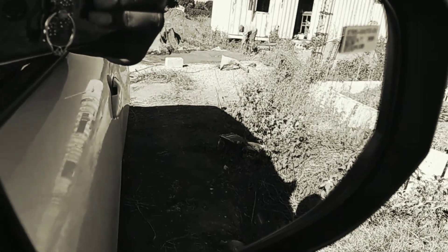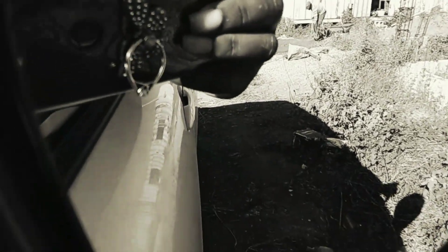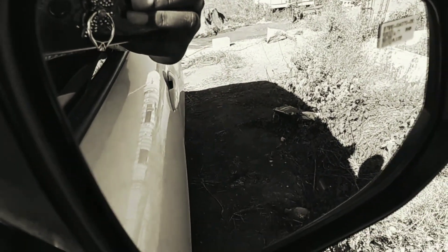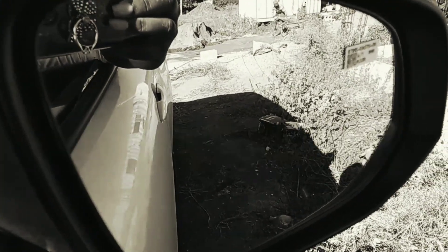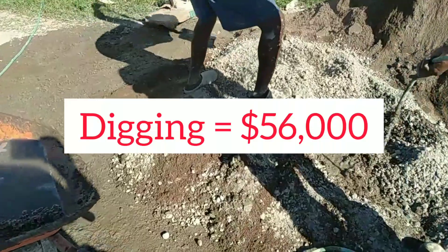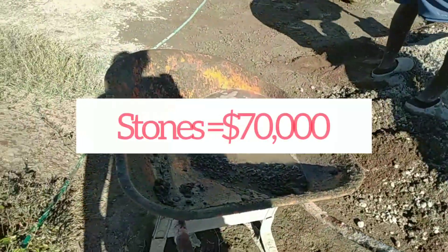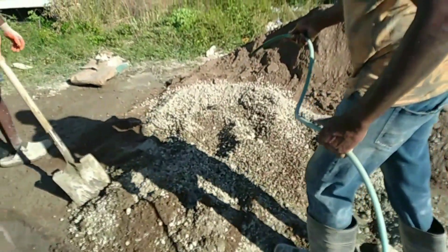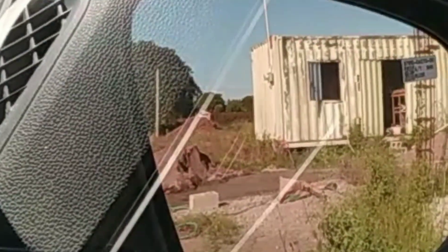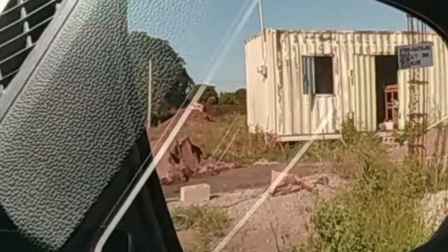Getting back to the pit — in the previous video we mentioned the cost of packing the pit: 60,000 Jamaican dollars; digging the pit: 56,000; buying the stones: 70,000. That video was shared on the 26th of October. There were a lot of delays in the construction process after that.